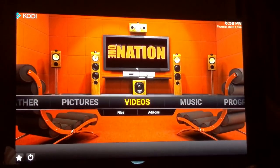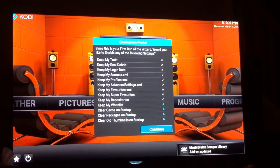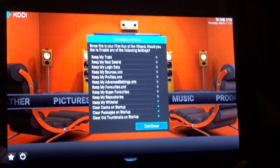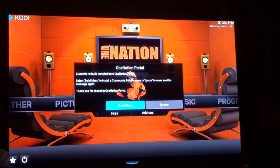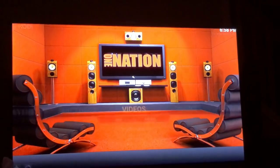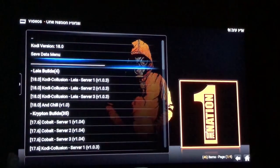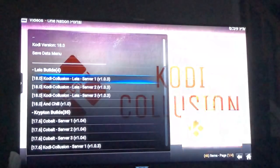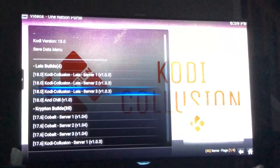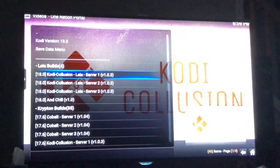Once this comes up, wait a second for the menu to pop up, do a quick update, then scroll down to Continue and press the middle button. Once that's installed, the highlighted button says Build Menu — go ahead and click on Build Menu, choose OK, scroll down and try the first one which is 18.0. Again, if Server One doesn't work go to Server Two, then Server Three. We're going to do Kodi 18.0, the Lila Server One.